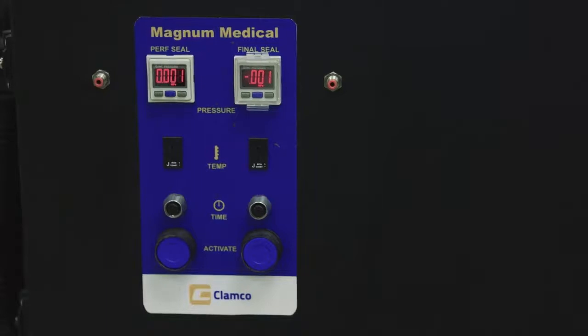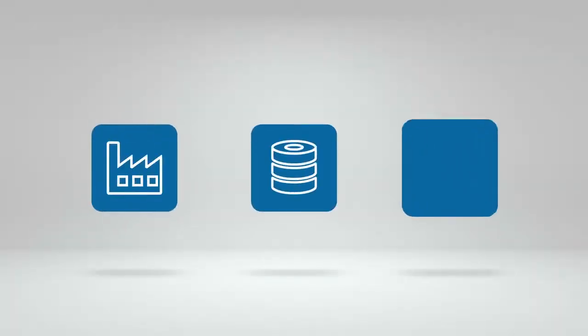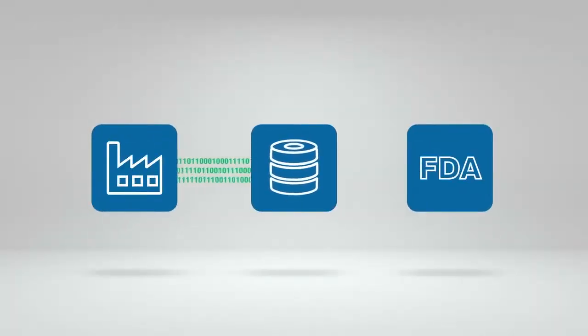We were probably one of the very first companies in the world to provide machinery that could do packaging for the medical device industry that had validation capability, and then provide that data for the manufacturer of the instrument to save that data, store it, and provide it for the FDA.